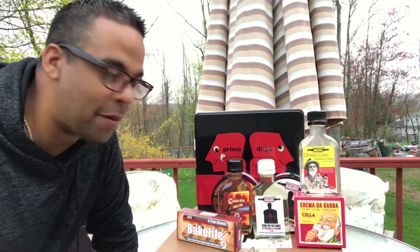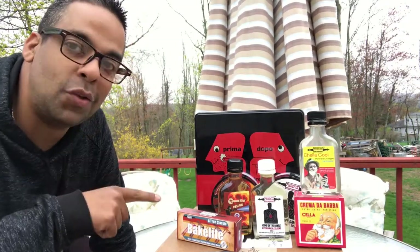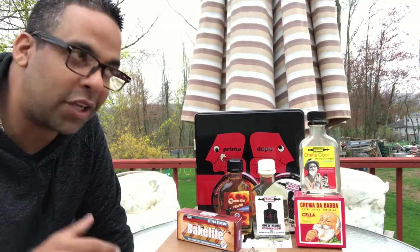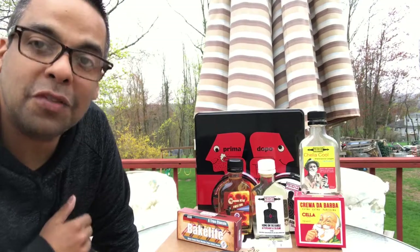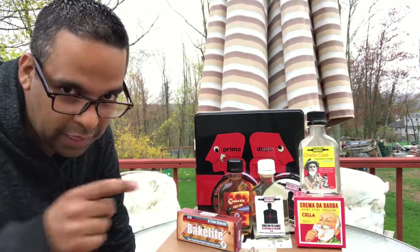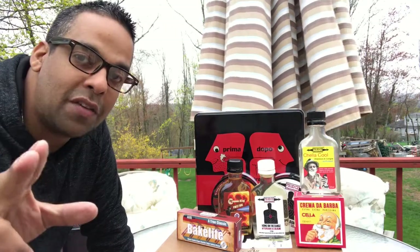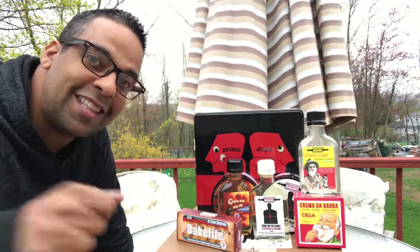Alright guys, there you have it — my first unboxing and first impressions. I hope you enjoyed it. I'll definitely be doing reviews on these products — I'm really super excited. I just want to say I really appreciate everyone watching. I have 32 subscribers now and I almost feel like I have 32,000 — I feel the love. Thanks for the comments, the likes; every subscription gets me motivated to do more of these videos. Thanks a lot, guys — hope you have a good weekend and hopefully we'll be putting out some great videos. See you guys on the next one!